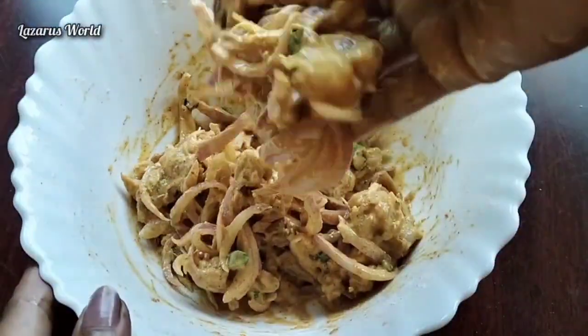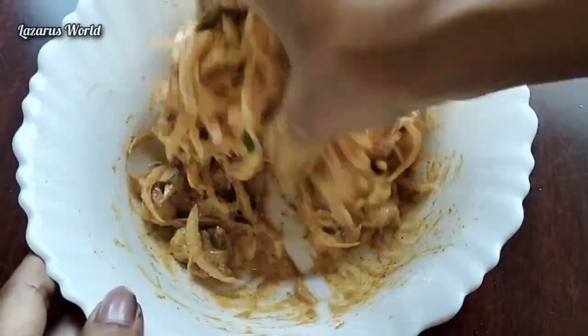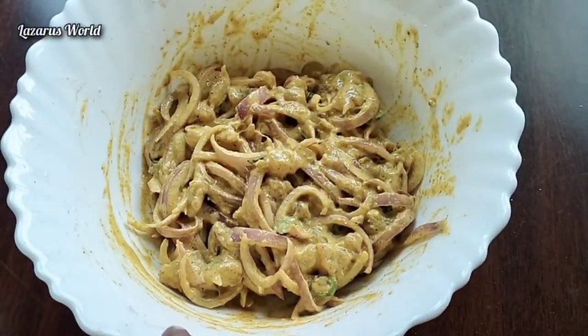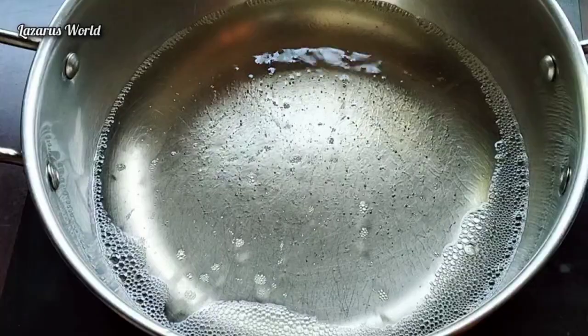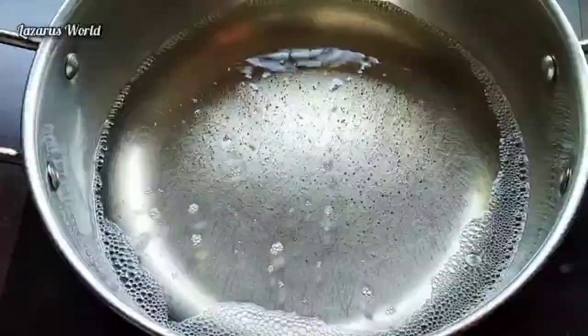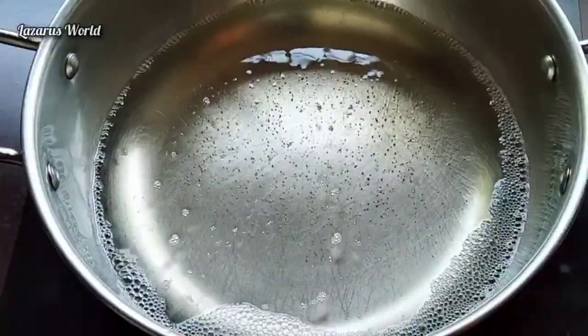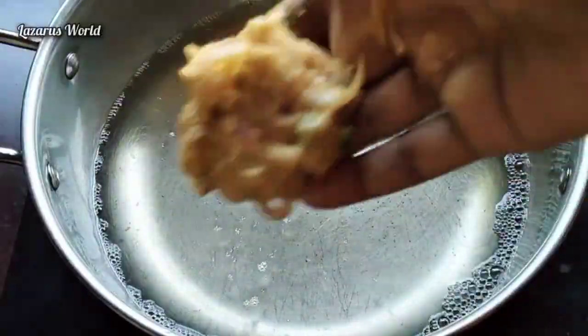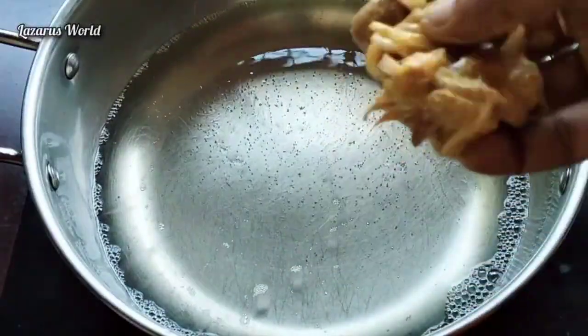Now use the same way. Now add the oil — a little bit of oil. After mixing the oil, now we have to mix it up. We will use the oil to make the oil. Add the oil.